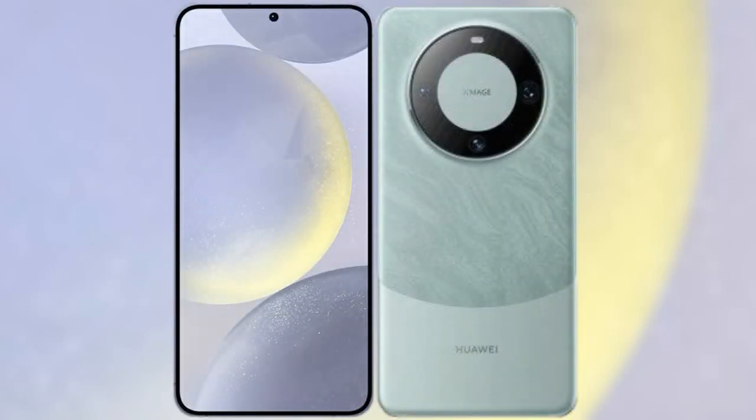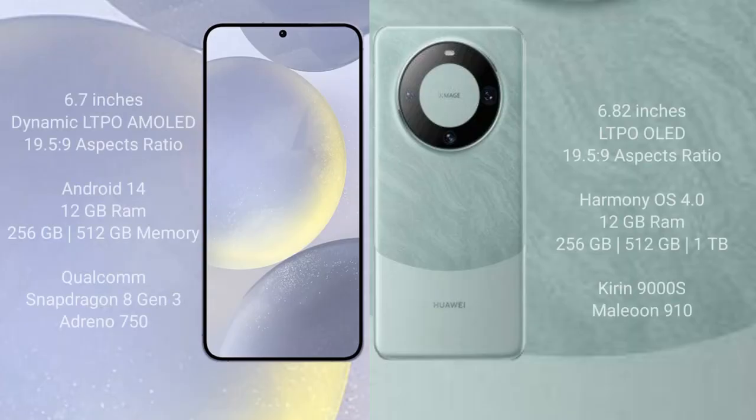I will compare the new Samsung Galaxy S24 Plus with the Huawei Mate 60 Pro. The Samsung Galaxy S24 Plus comes with a 6.7-inch Dynamic LTPO AMOLED display and an aspect ratio of 19.5:9. The Huawei Mate 60 Pro comes with a 6.82-inch LTPO OLED display and an aspect ratio of 19.5:9.